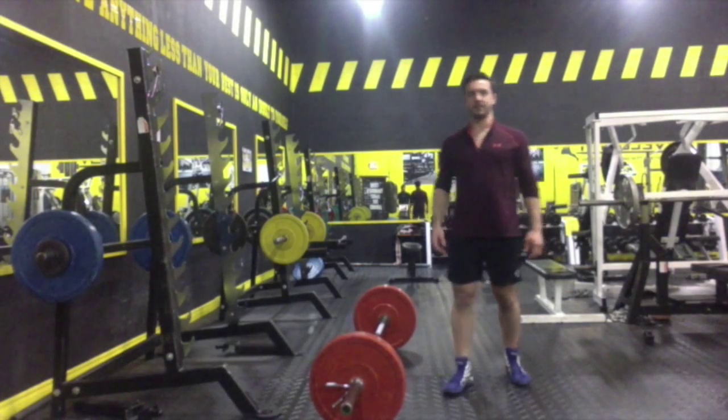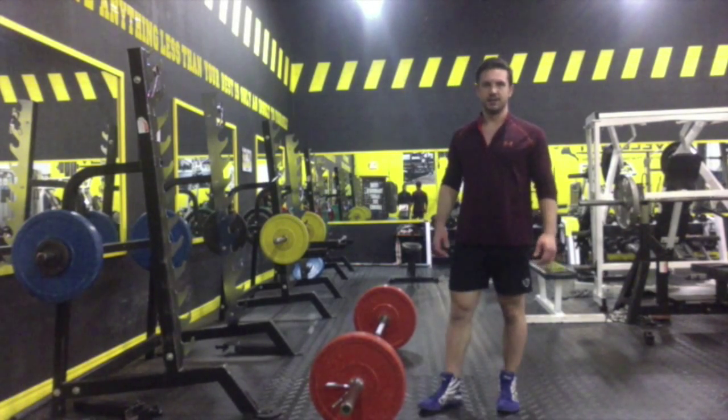Hello and welcome to Highlighter Performance. My name is Connor McLeod Farley and this is a deadlift.